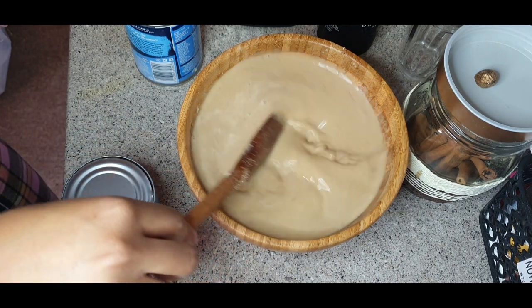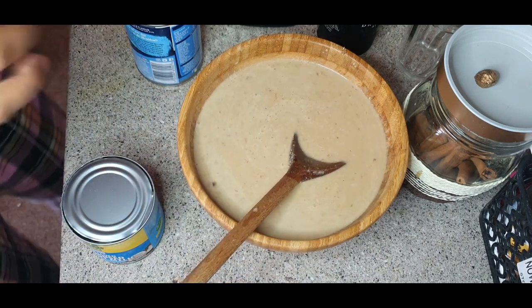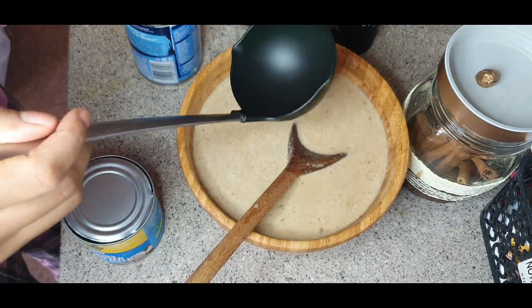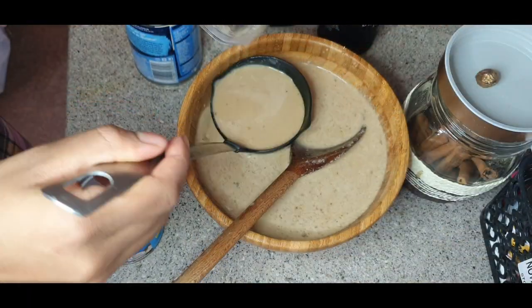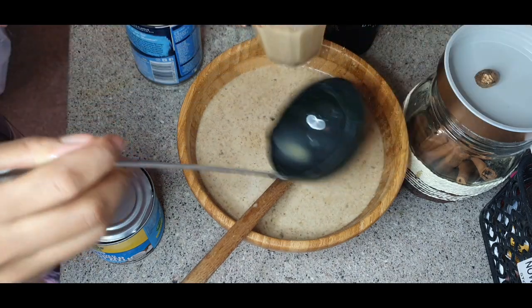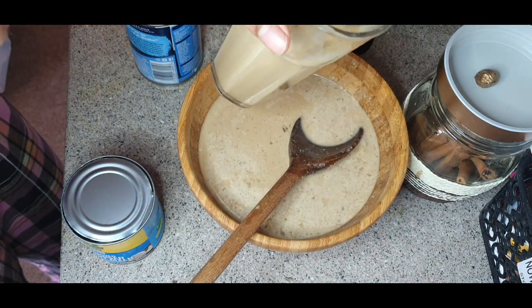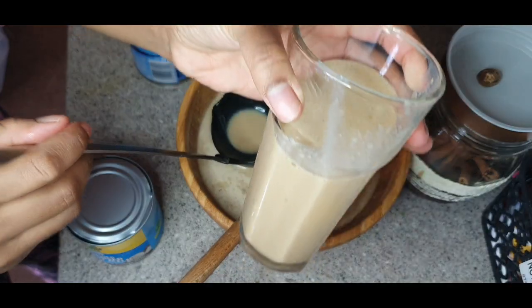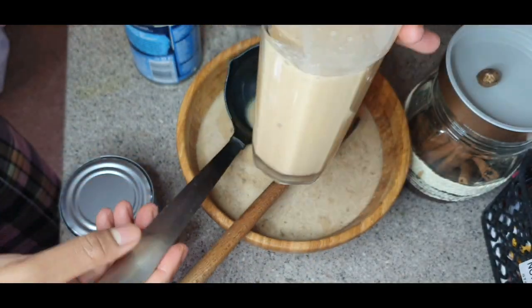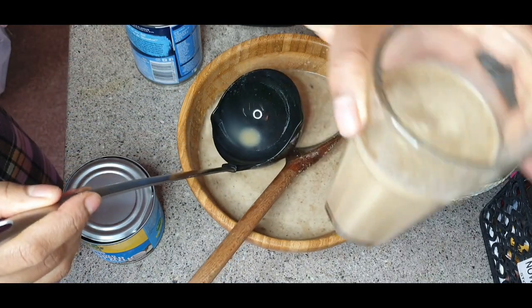That's it, guys. I'm gonna pour myself a little glass — just a little one. I think that's enough for one day. It's done — with sea moss.